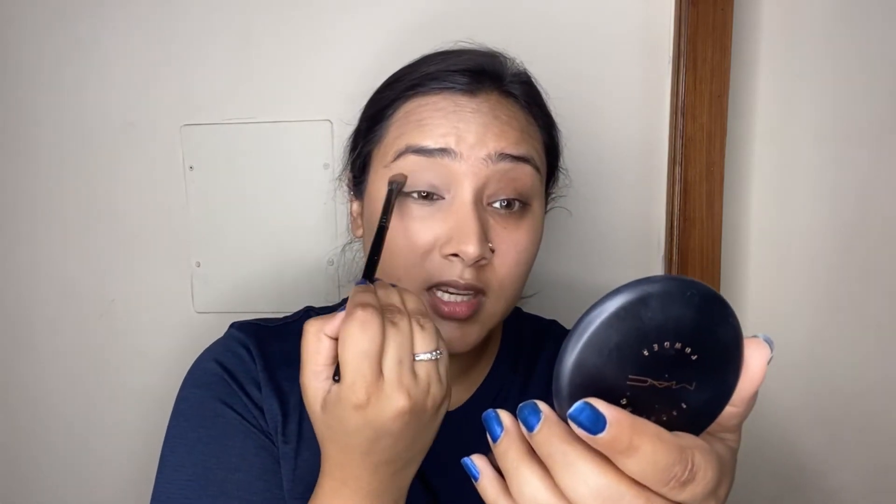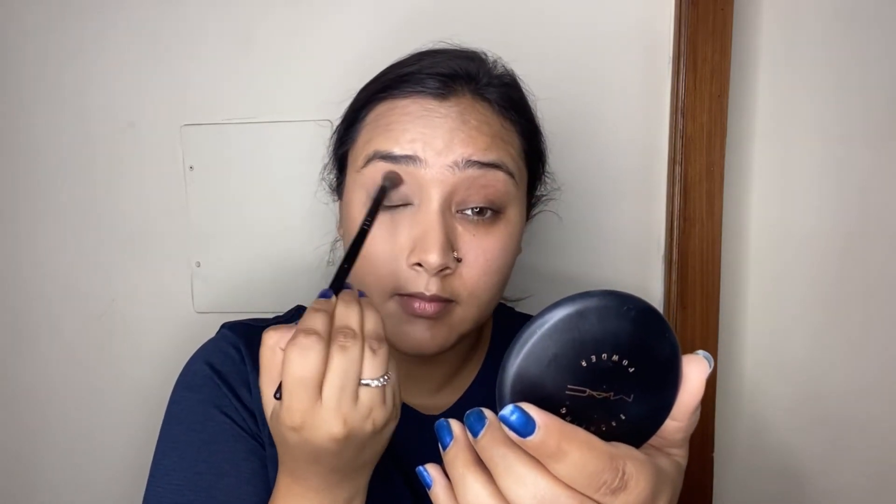The face now looks more defined with those natural shadows back in place — warm and natural. I'm also taking the same bronzer on an eyeshadow brush and placing it in the crease of the eyes. My lids naturally had some darkness which I covered with concealer, but I want to add depth and dimension back. I'm also applying a tiny amount along the lower lash line with a smaller powder brush.